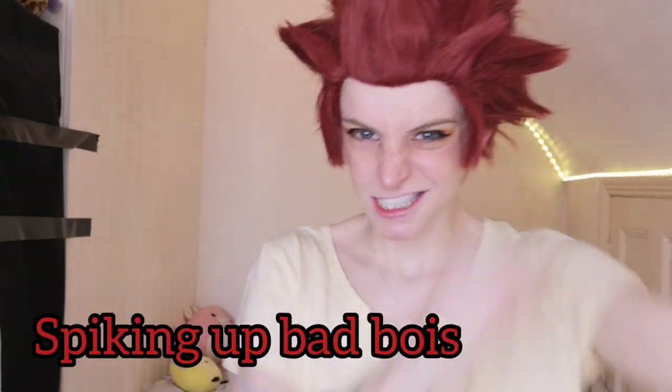Hey beautiful birds and bees, I'm going to show you how to spike your wigs. This one is obviously Kirishima — it's just one I already had that fell flat, so let's get into it.